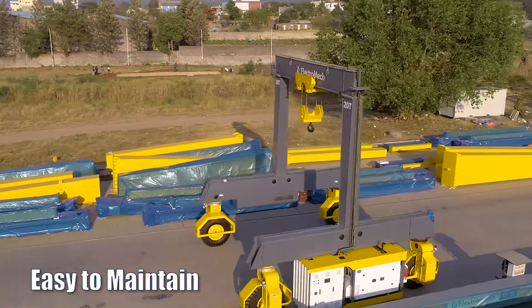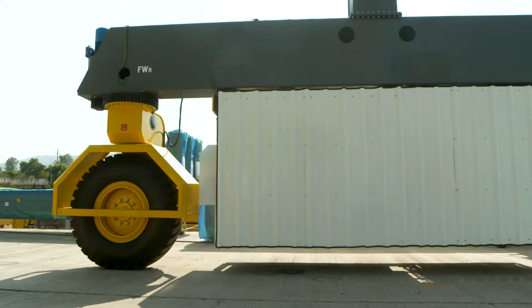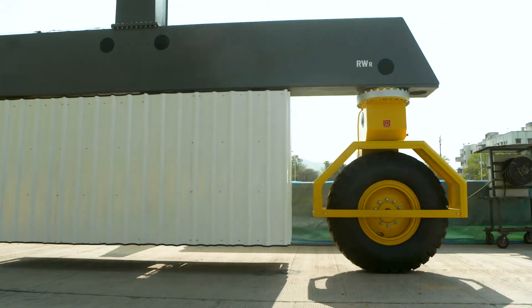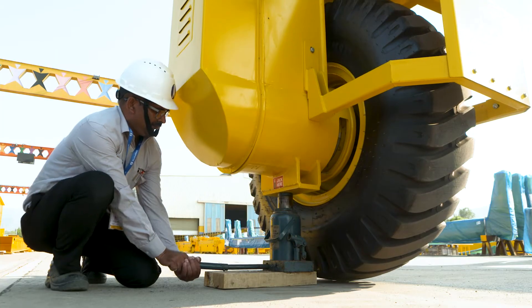ERTG is easy to maintain as most components, including the power unit and drive systems, are installed at the bottom accessible levels. With built-in jacking pads, you can easily remove and replace the tires.